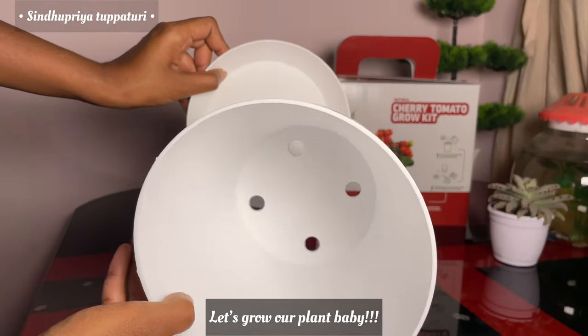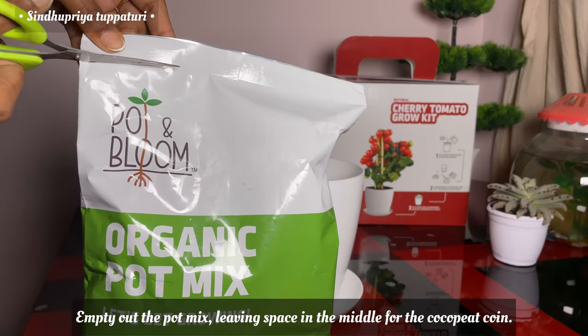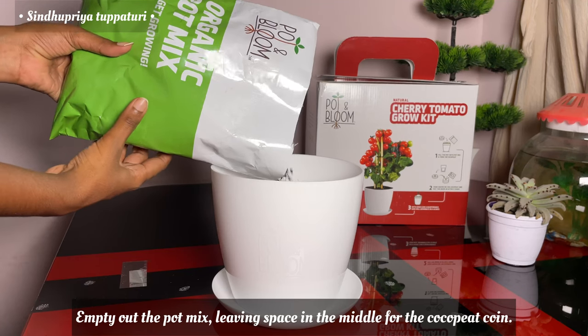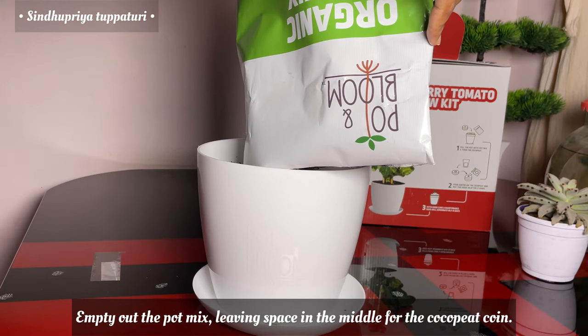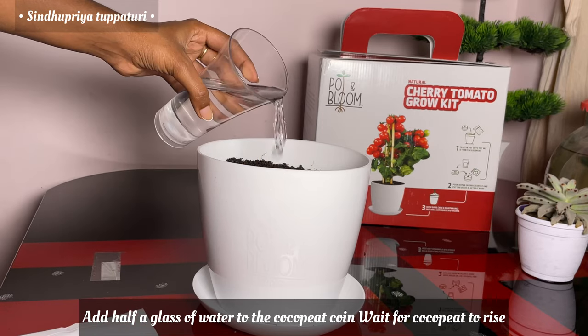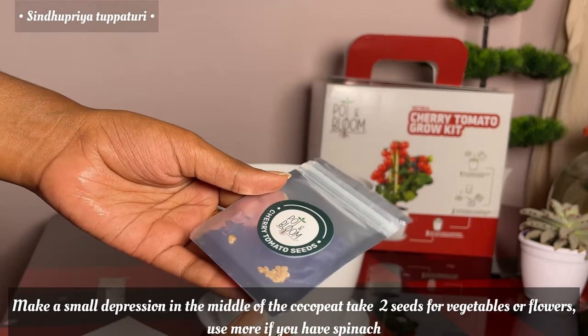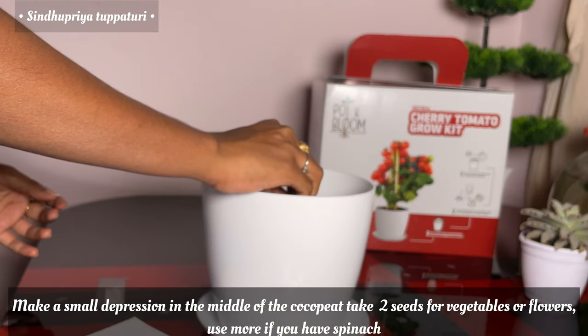Let's grow our baby plant! Empty out the pot and make a living space in the middle for the coco peat. Add half a glass of water to the coco peat and wait for it to rise. Then make a small depression in the middle of the coco peat and take two seeds — for vegetables or flowers, use more if you have spinach.